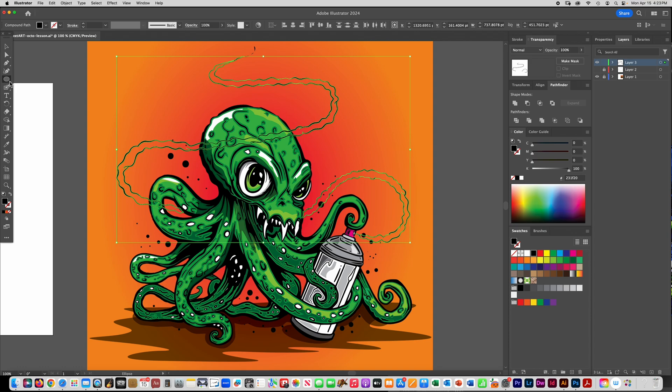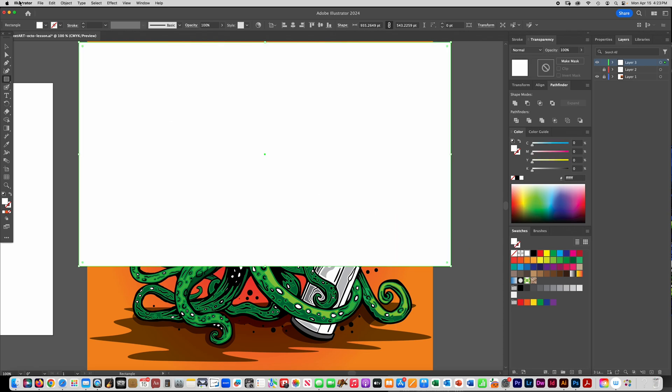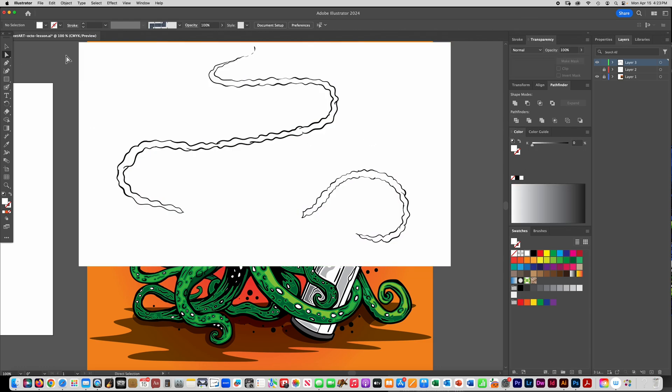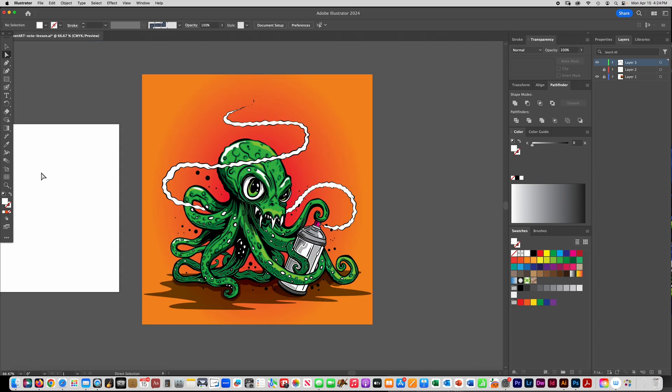I draw a rectangle, fill it with white, go to Object > Arrange > Send to Back, select everything, go to Pathfinder and choose Divide, then get the direct selection tool and click off the background. Now I have everything filled in with white, and I'll go in off-camera and add some little shadows to the vapor trail. Don't be afraid to go back and add extra little details — it really takes your drawing to the next level.